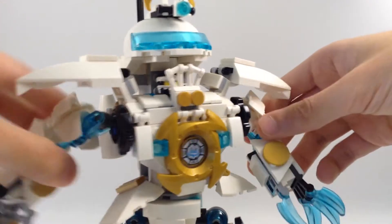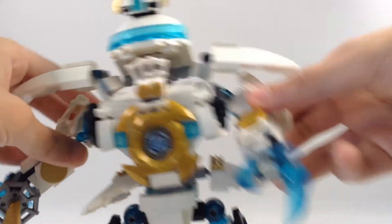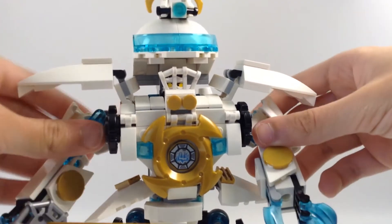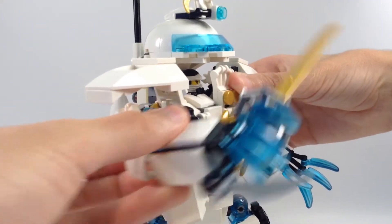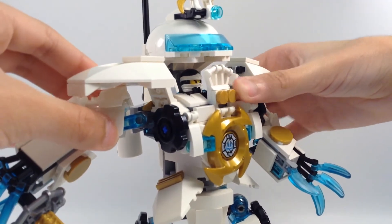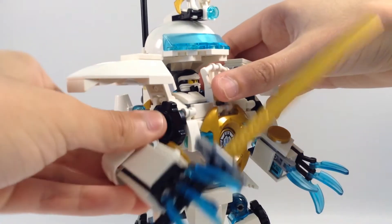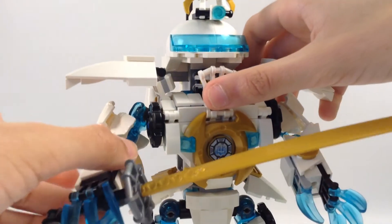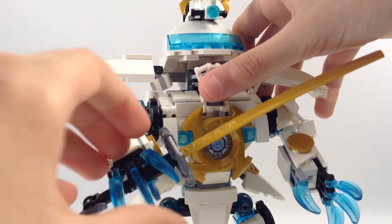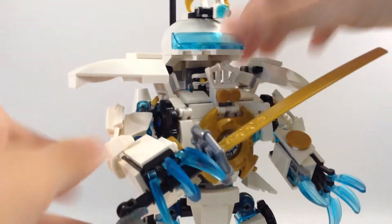It can beat up enemies — pew! The arms move forward and back. The wrists don't move, but the fingers move.